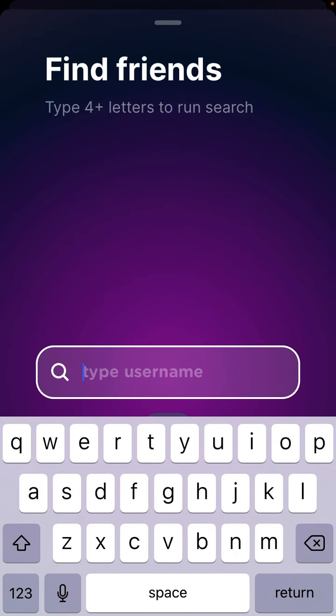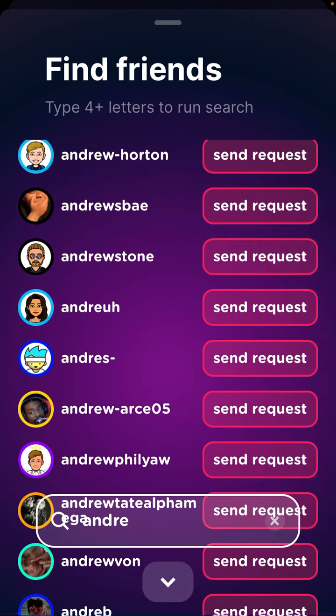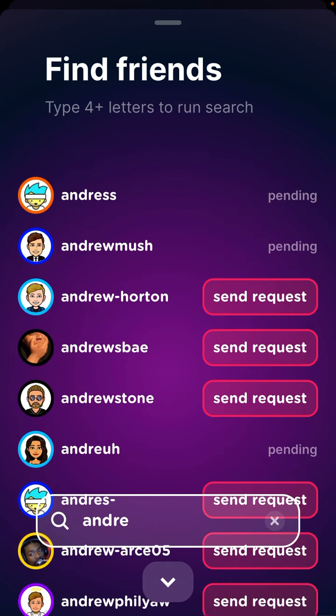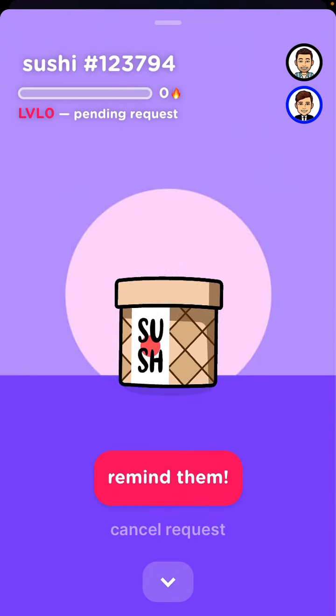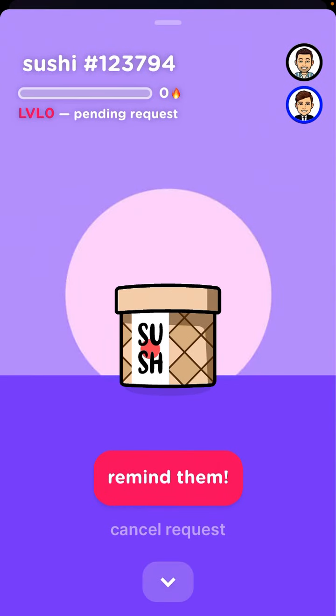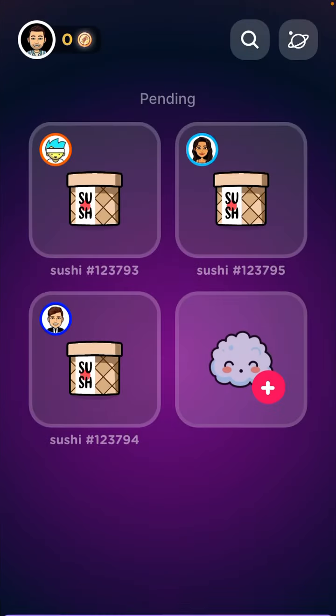You can add friends and send friend requests. You can see the Sush pet as well and see that you're growing this Sush pet together — which is kind of cool.